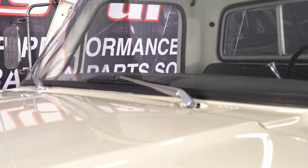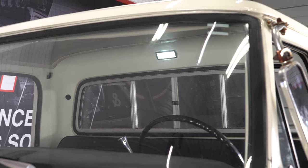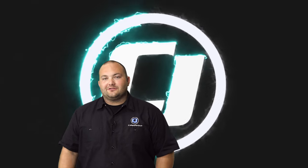We've got our Oracle LED dome light bulb installed in our F-250. It's looking a lot better than that factory incandescent bulb. All you'll need is about two or three minutes and a Phillips screwdriver, and before you know it, you'll be heading down the road. We hope you enjoyed this video. To subscribe to our YouTube channel, click the link right here, and for more videos like this one, click this playlist.